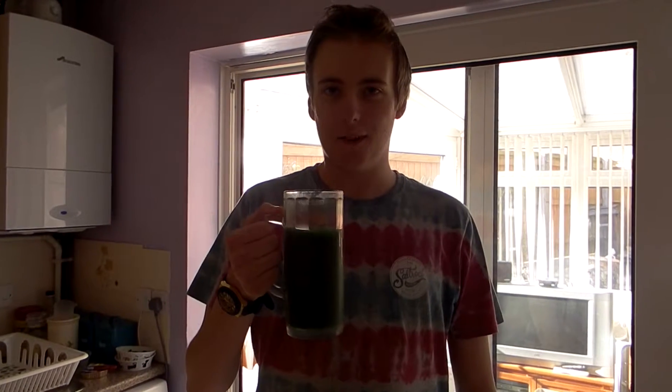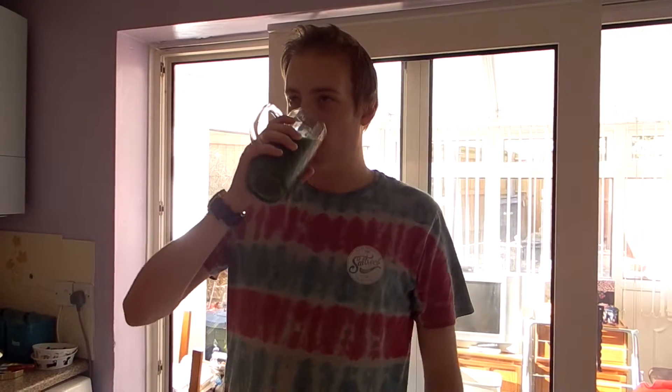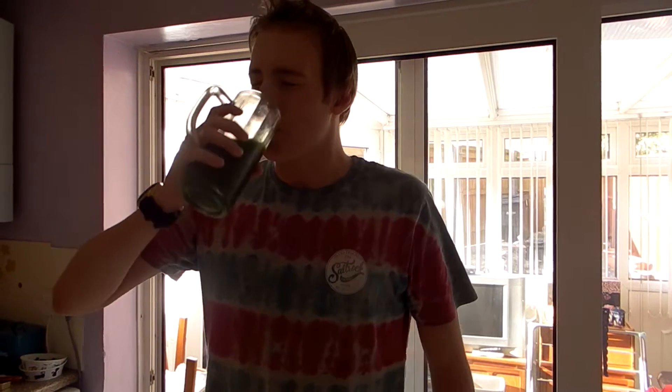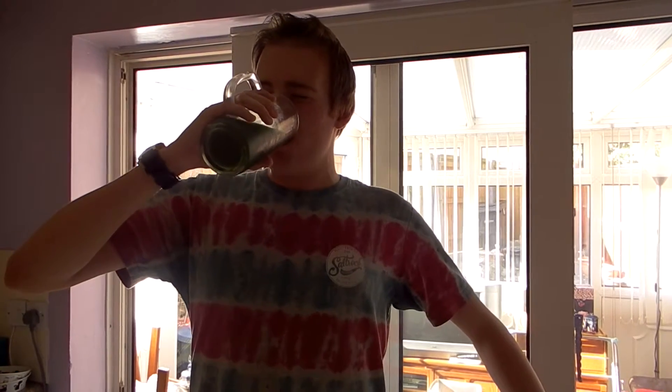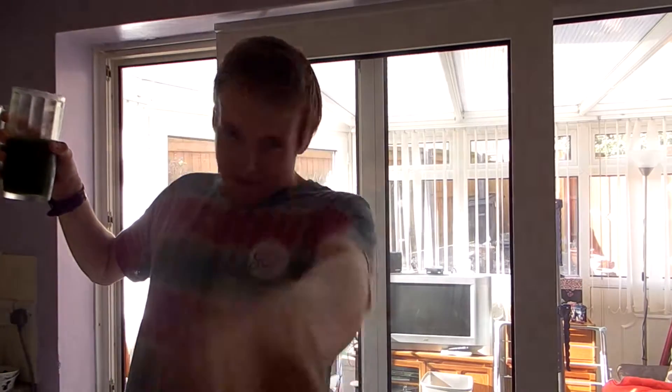Thank you for watching this video. Make Frogscottle at home, and watch the BFG. I totally haven't been kidnapped by the studio — totally fine. Thank you for watching. It's cold. I will see you in a future video. Goodbye, people!